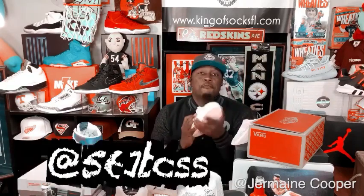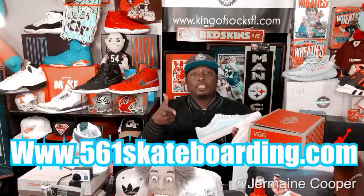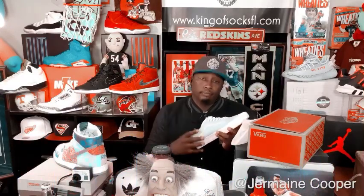Hey, what's going on guys, this is your boy Coop DeVille. Any of my sneakers that I get, my plug is at 561boss on Instagram, or if you guys are having a hard time finding them online, check them out at www.561skateboarding.com. This is Jonathan, I'm Karen, I'm Lisa, and this is Jermaine, and you're watching Coop DeVille TV.